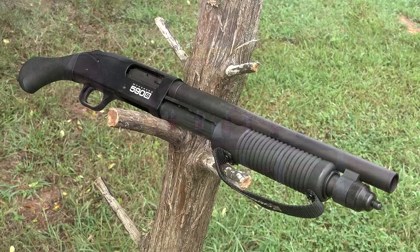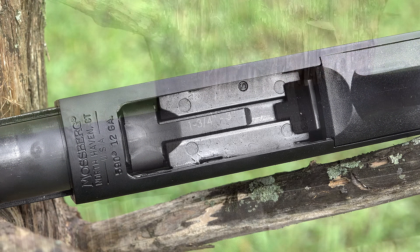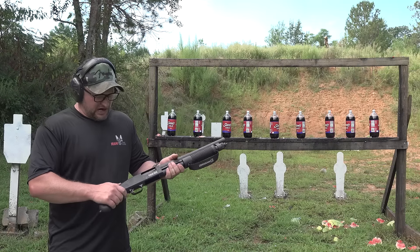We're going to be checking out the 590 Shockwave — this is the S model. We've done some videos on these shotguns before, but I wanted to show this one off because this one can actually take the mini shells, the one and three-quarter inch shells, and all the way up to three inch if you're brave enough — which we may shoot a three inch out of this thing before the day's over.